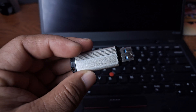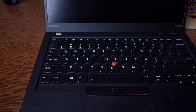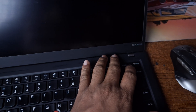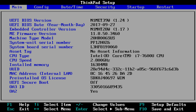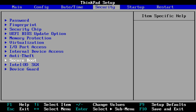Here is my USB thumb drive and here is my Lenovo ThinkPad. I'm going to connect my USB thumb drive to my ThinkPad. Then power on the ThinkPad and press your boot menu key to enter the BIOS. From your BIOS, go to 'Security,' then go to 'Secure Boot' and disable it. Then go to 'Restart.'